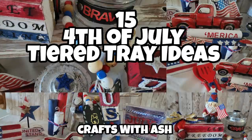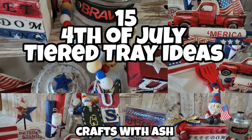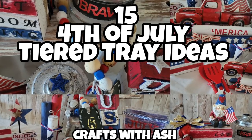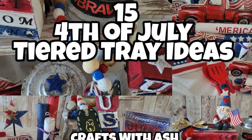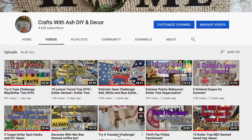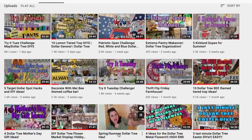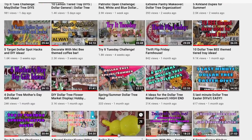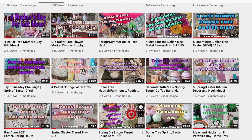Hi and welcome to Crafts with Ash. My name is Ashley and today I am so excited to bring you 15 4th of July tiered tray ideas. If you've been following me for a while you know I'm a little obsessed with tiered trays and making decor for them. Please don't forget to subscribe to my YouTube channel and hit that little notification bell. This is a long one so sit back, pop some popcorn, relax and enjoy.